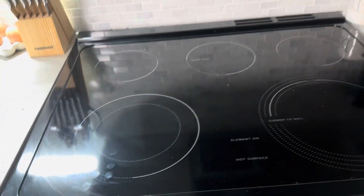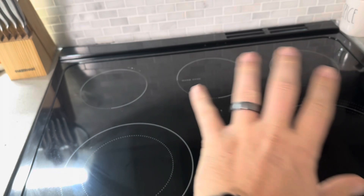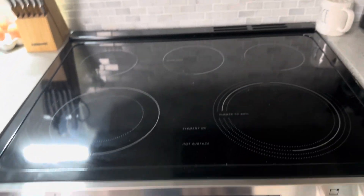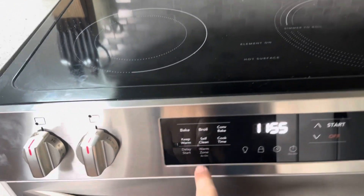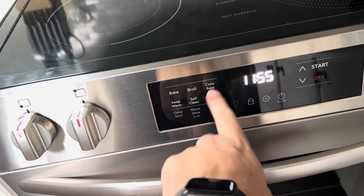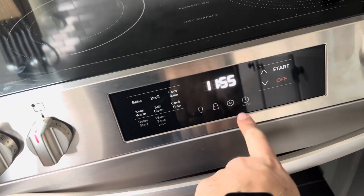On the top it's also going to have a warm zone that you can use — just put your pans there to keep things warm. It also has a vent on the back. Additional features include delay start, self-cleaning, keep warm, and you can set different timers and those sorts of things.